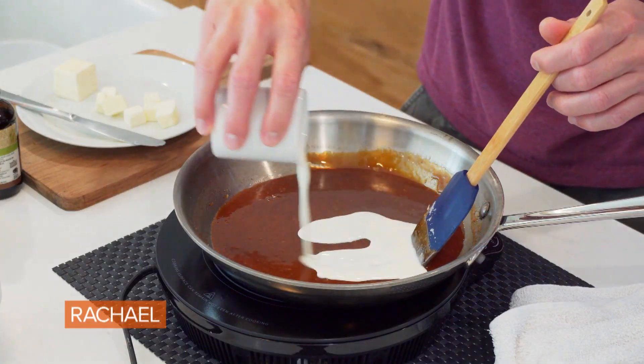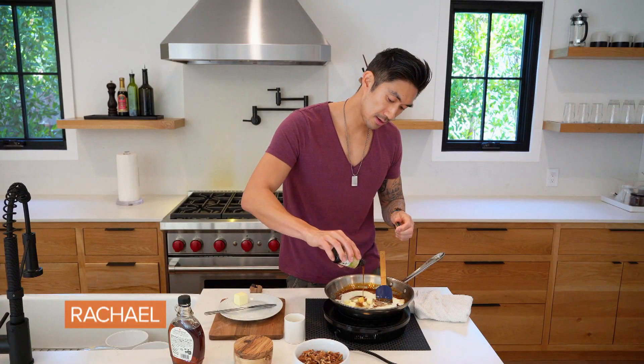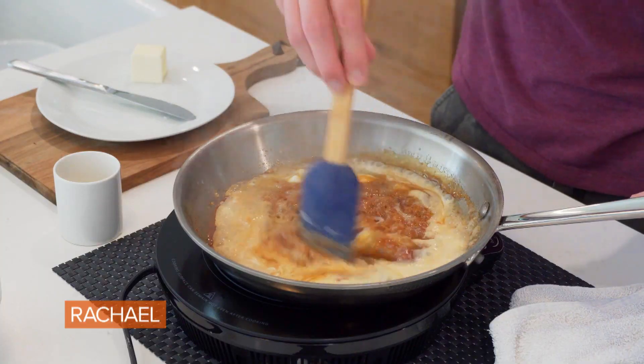We're going to add a couple tablespoons of heavy cream, a couple tablespoons of butter, a dash of vanilla, and then a little bit of salt. It's going to bubble pretty aggressively, but just keep mixing it and it's not going to overflow.